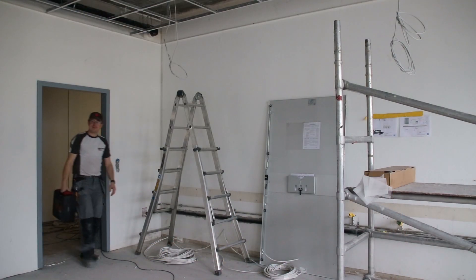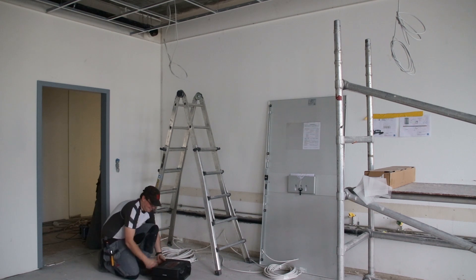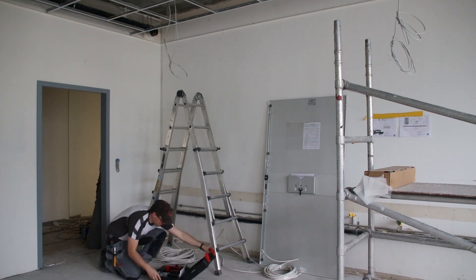My name is Chris Gerber. I am a joiner. I work in the company Ernst Gneisch. This company exists in the third generation. We have around 12 employees. It's a joinery carpentry. I've been a joiner since I was 16 years old and I have been doing this profession for 17 years.